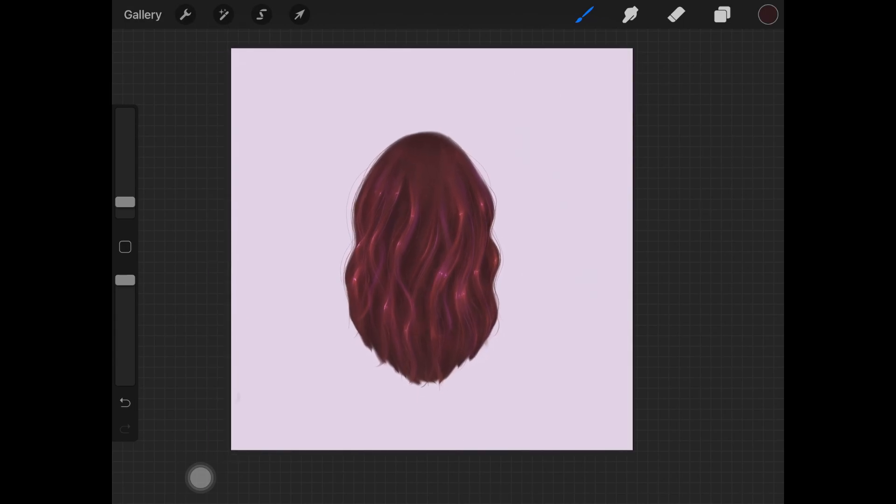That's basically it and I really hope you guys enjoyed today's tutorial! If you did, please give this video a thumbs up. If you create this hairstyle using the palette I'm sharing, tag me on Instagram — I love going through each and every one of your posts. Follow me on Instagram as well, subscribe to my channel — I post every Monday and Friday — and I'll see you guys in the next video.